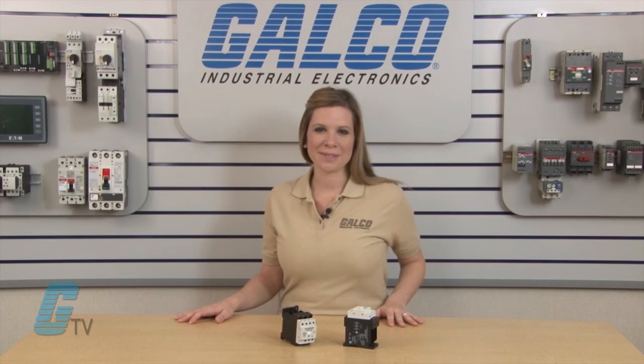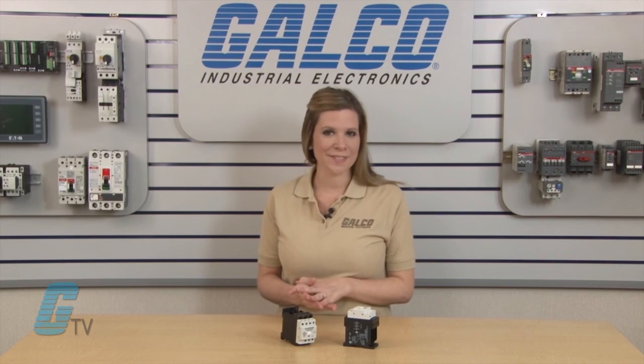For more information on Cridem's DRC series of solid state contactors, along with thousands of other products and services, head over to Galco.com.